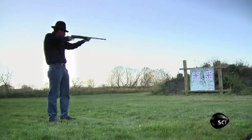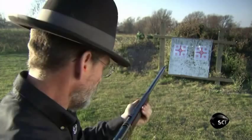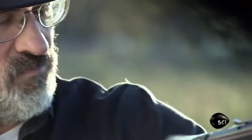Winchester rifles are known as the guns that won the American Wild West. They were one of the first repeating rifles — guns that held multiple rounds for a much greater rate of fire.